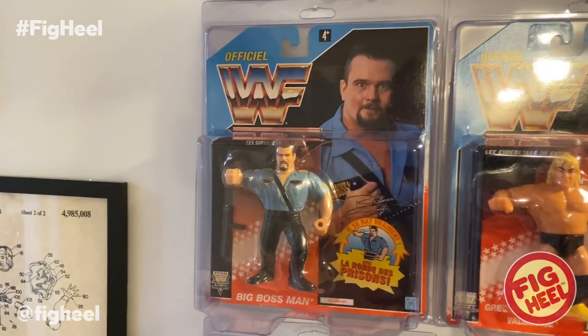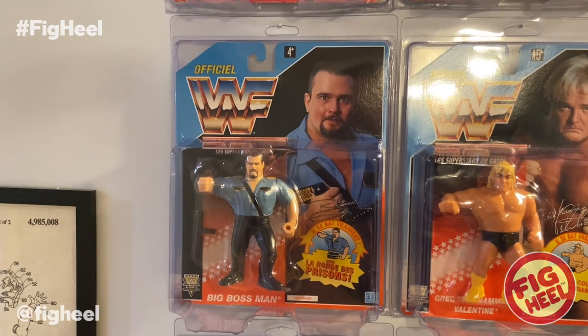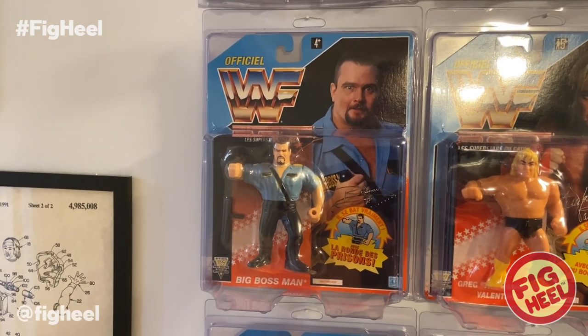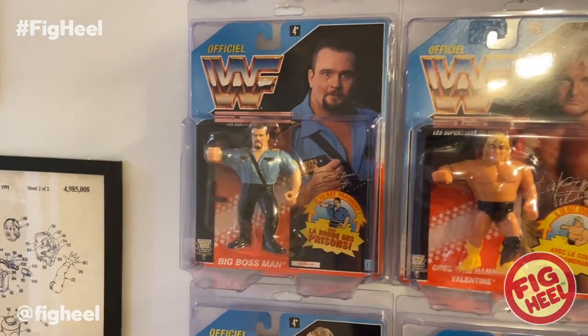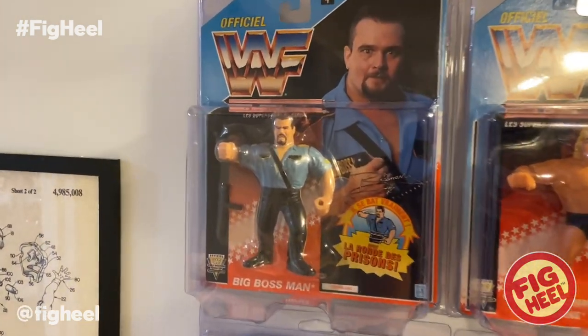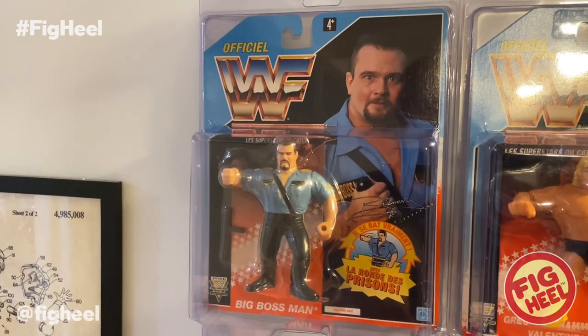They don't bother me. People ask if I would replace them — I really don't know if I would, solely because these are from my childhood and I don't think I'd be able to find American ones in as good condition as the ones I've saved over the years. But I'll cross that bridge when I get there. Right now I'm happy with them — the colors on these pop because they're in such good shape.